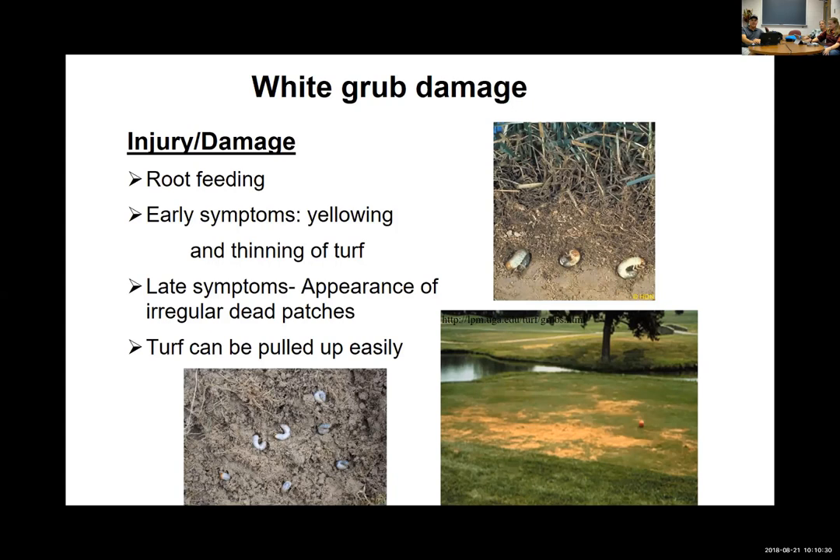White grubs are root feeders, feeding in the thatch-root area and just trimming back roots, devouring the root systems of the plant, which shows up as dieback because the plant has lost the ability to pull in nutrients and water. This often shows up late in the season when the grubs get larger and cause more damage. What you're seeing on this tee box is very likely fall damage.